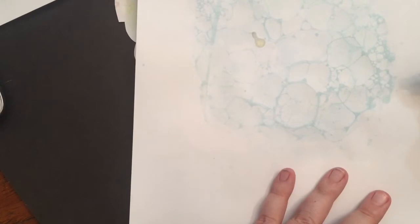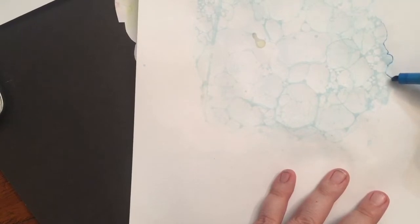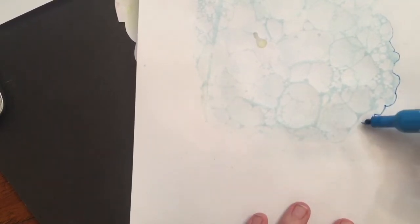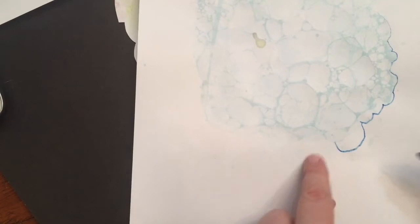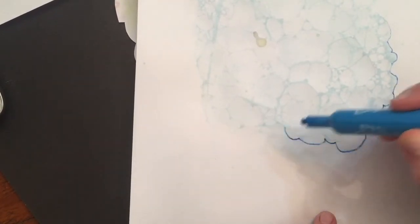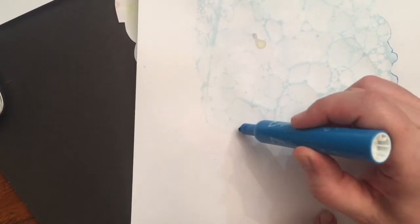One thing I do want to show you on these lighter ones is if you can't really see where the bubble ends, you can go ahead and take a pencil or a marker — whatever you can find around the house — and you can make your bubbles. I have some really light bubbles right there, but they're not dark enough for me. So I'm going to go right over them, skip them, skip them, and go to the next layer of bubbles.